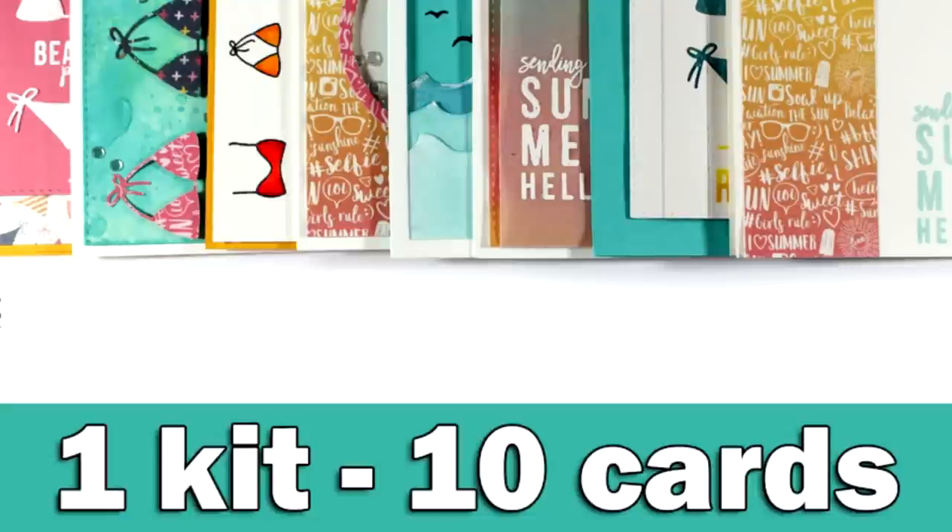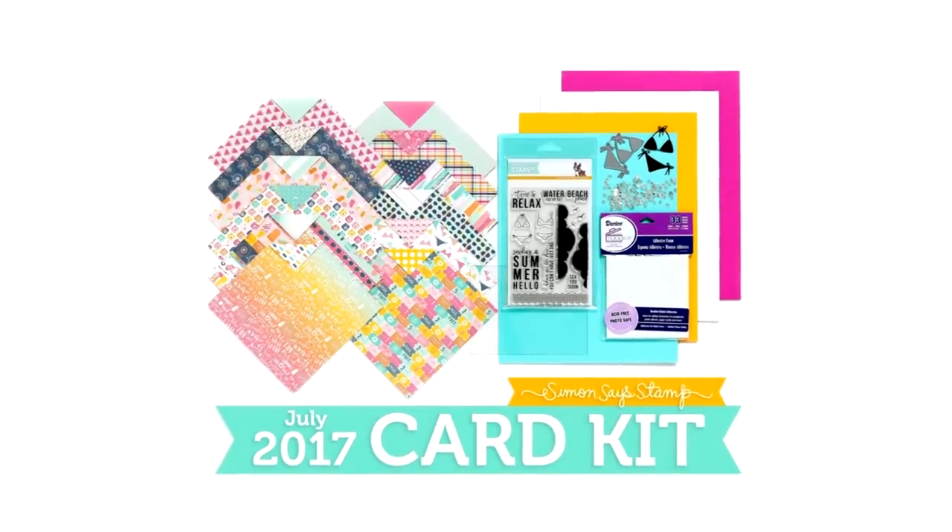Hi everyone, it's Vicky here and welcome back to my monthly event where I am creating 10 cards using the Simon Says Stamp card kit.